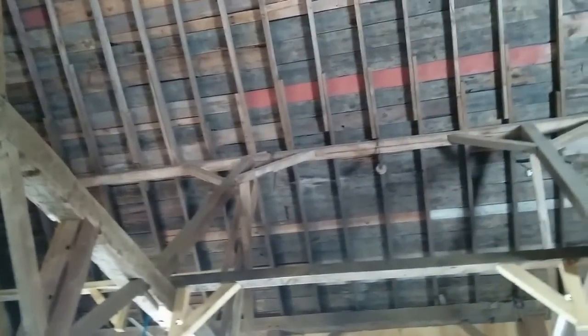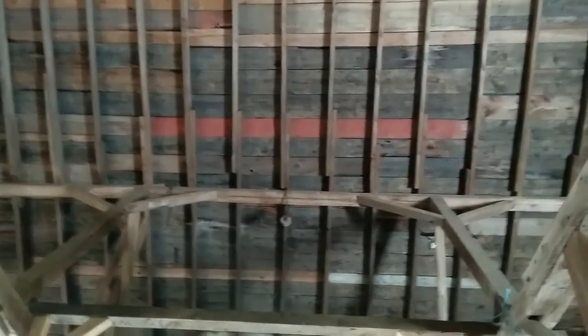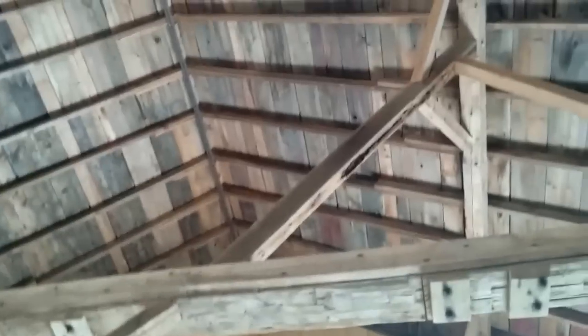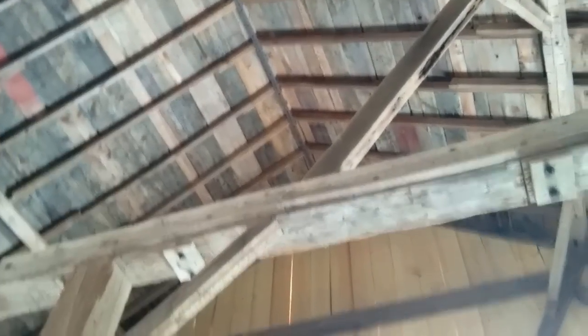I hope you guys enjoyed this tour. You can see there's a little old pulley up there for unloading the wagons of this old barn. The old hay trolley track is still intact. I don't see the hay forks or anything, but that track is still intact.